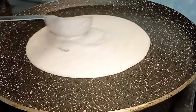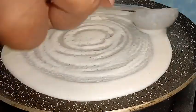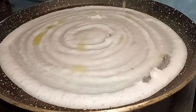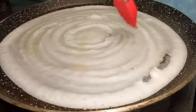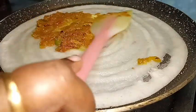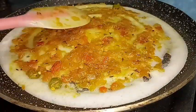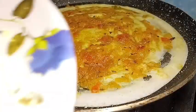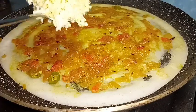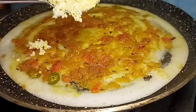It is okay to cook a lot of the dough. You can add a little bit of the stuffing. The stuffing is ready.